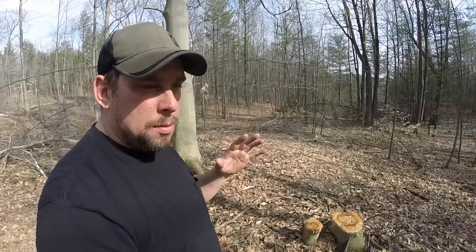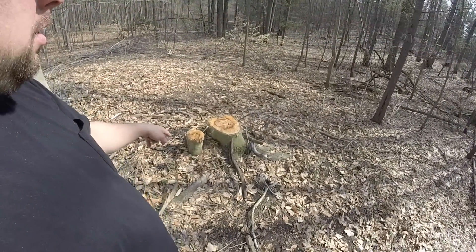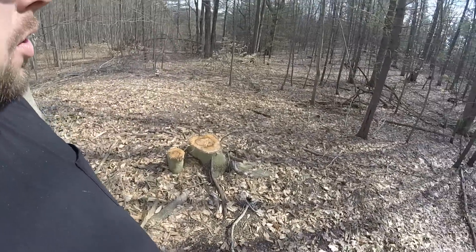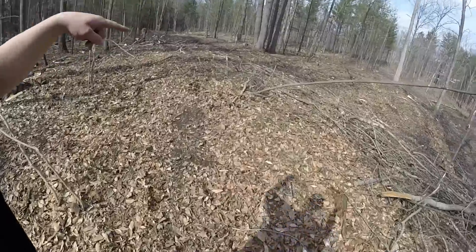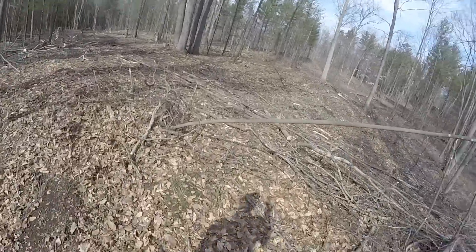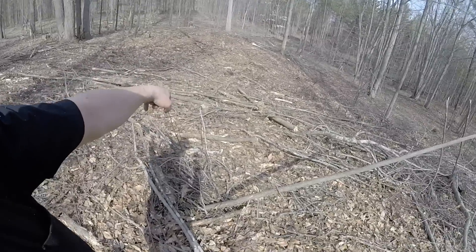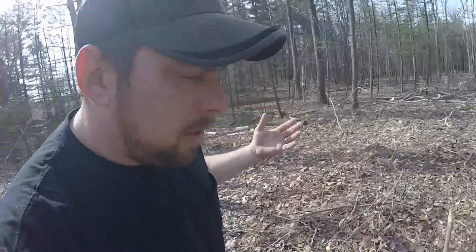Maybe I've explained this before, maybe it's new to some subscribers. There will be multiple trees that grow off from that stump — a clump of shoots coming up all the way around it, and those shoots will become trees. Same thing with the birch and that maple over there. Now these small aspen — the shoots will come up out of the roots, not around the stump.